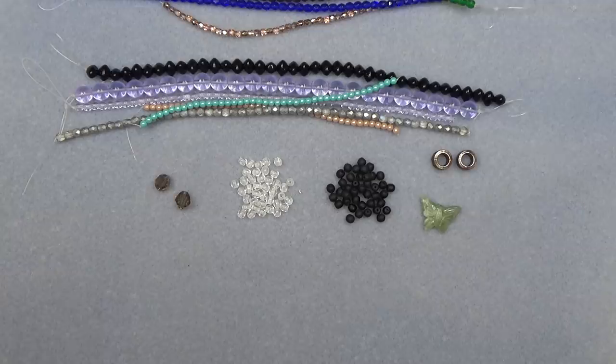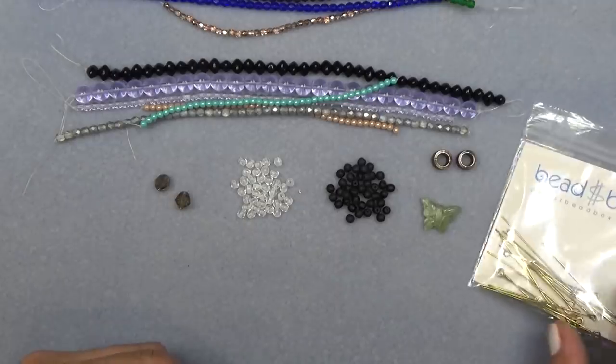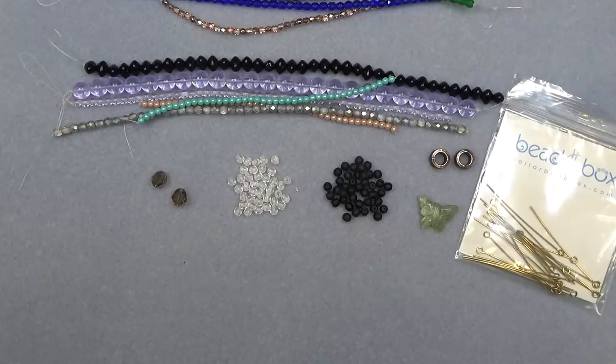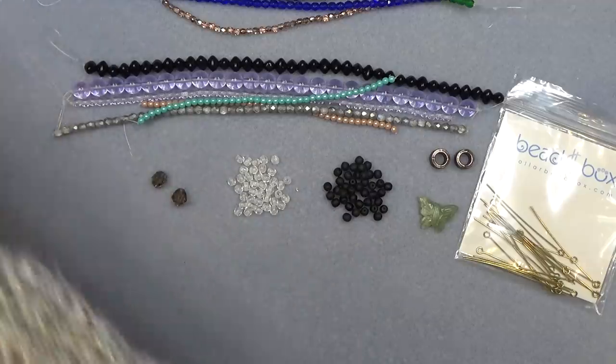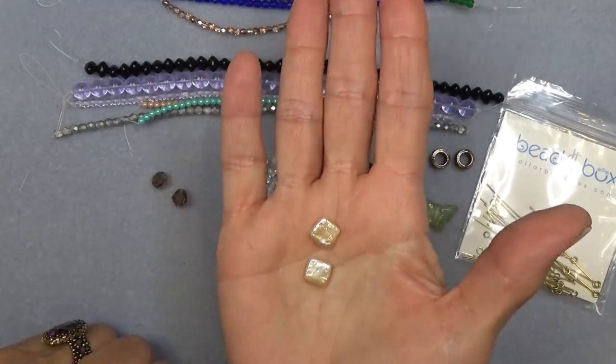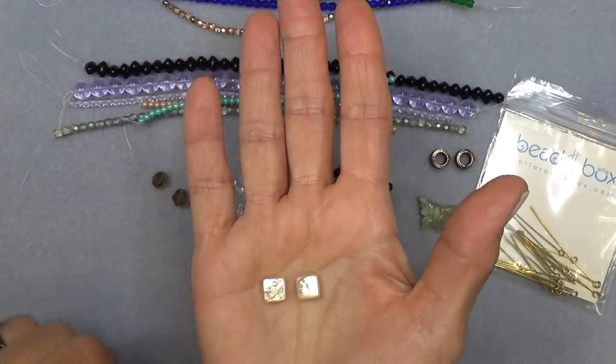46mm brass eye pins — here you are. I love findings; that's something I don't buy enough of, so it's nice when I get them. 10 to 12mm freshwater square coin pearl. We're getting a little bit of a collection of freshwater pearls, which is so nice. Look how pretty that is — I love how irregular they are. They're so organic looking.